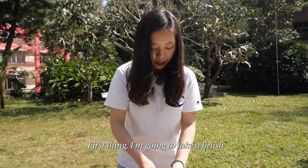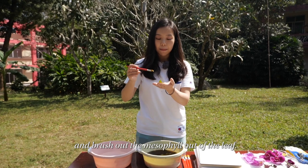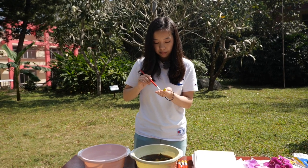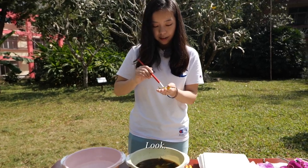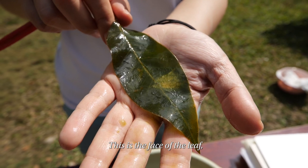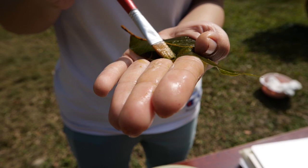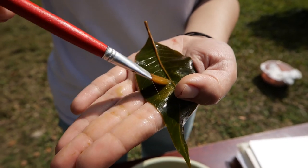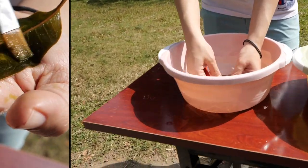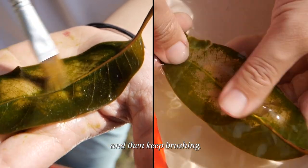First thing, I'm going to take a brush and brush out the mesophyll out of the leaf. You've got to start from the back — this is the face of the leaf and this is the back. We start from this side. And then keep brushing.